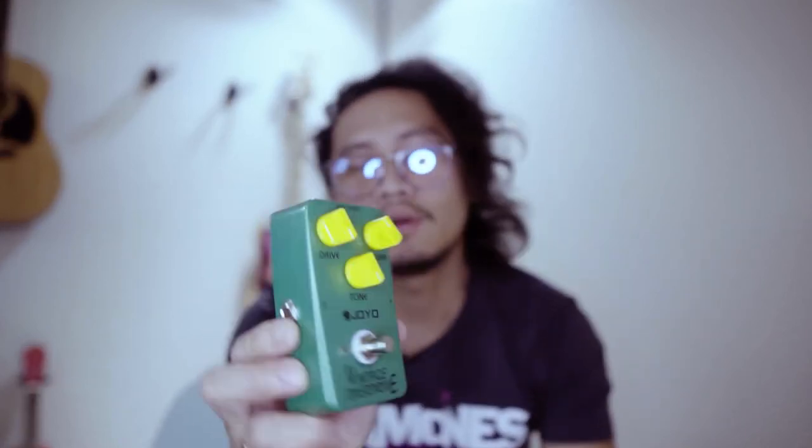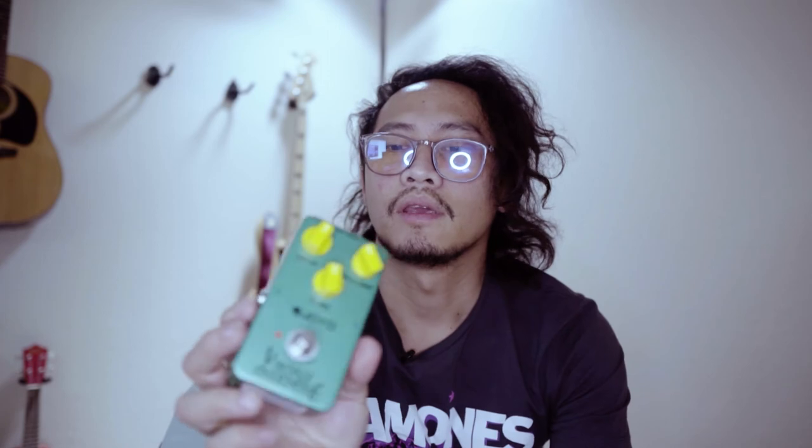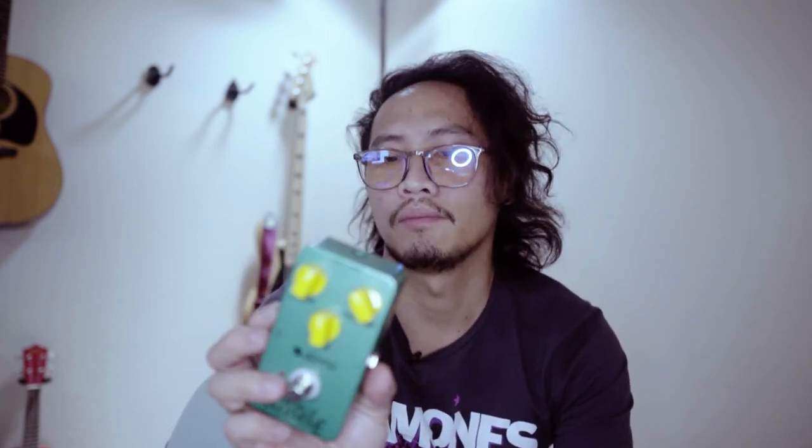It works great for me, especially for the price. If you are on a budget, maybe consider buying this one instead of the Boss overdrive.